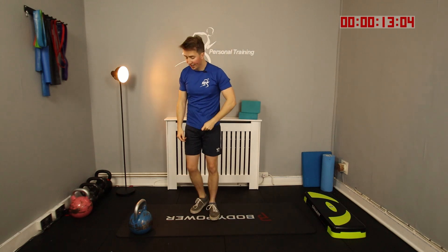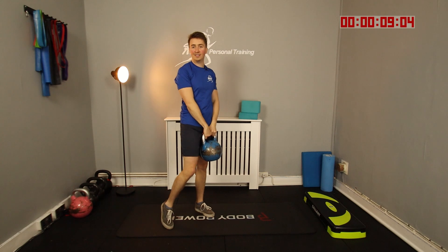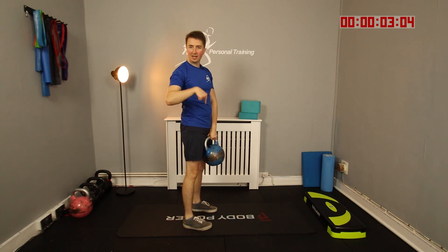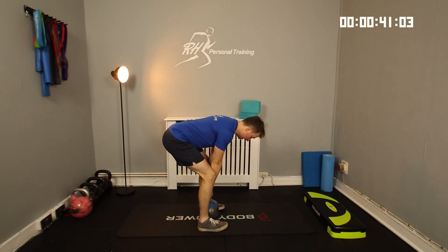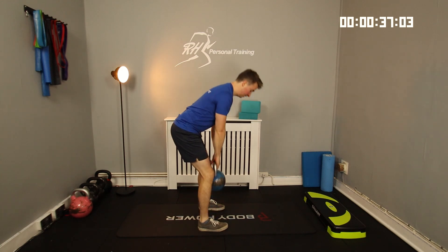Next up, I'm going to grab the kettlebell in. We're going to go straight into a set of hamstrings — deadlifts. Straight spine, down like so, and back up. It's the opposite of a squat; our legs are straighter. 3, 2, 1 — let's go. Soft knees, bum nice and high, nice and slow on the way down, and back up and squeeze like so.